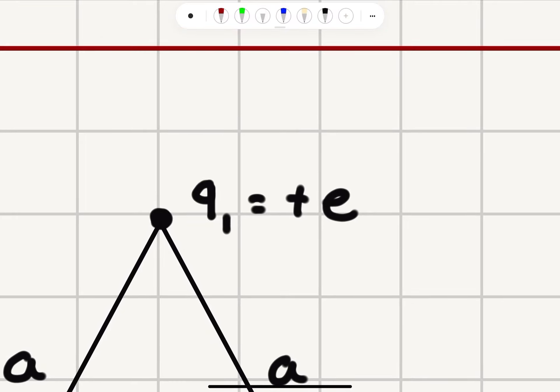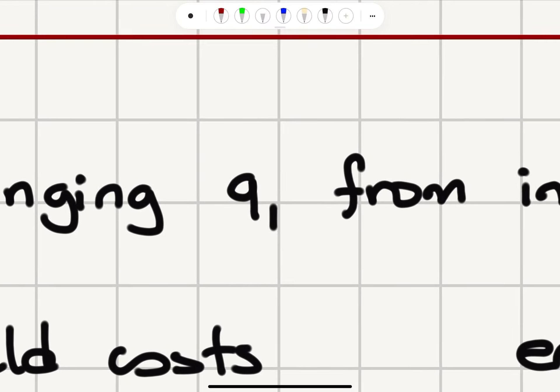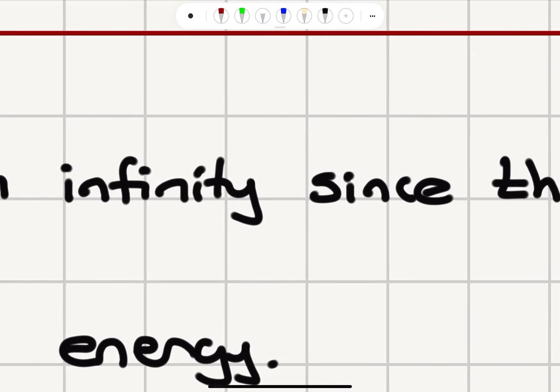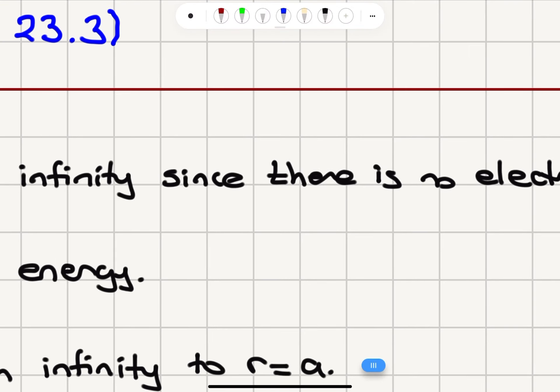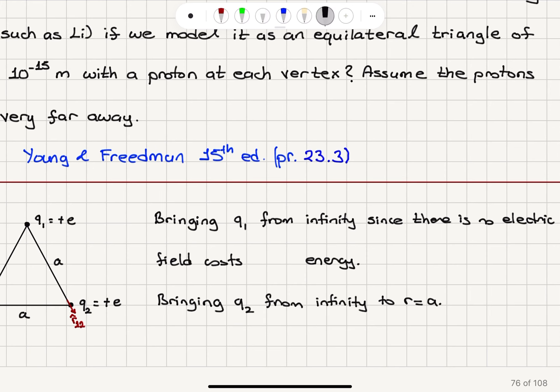The first task is to bring Q1 from infinity. When I bring Q1 from infinity, Q2 and Q3 are still at infinity, so there is no electric field that Q1 will see. This will cost zero energy.